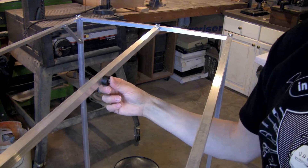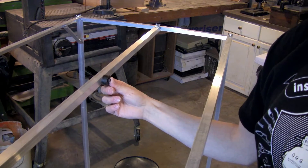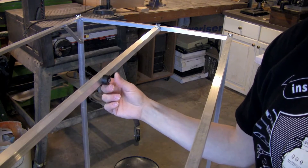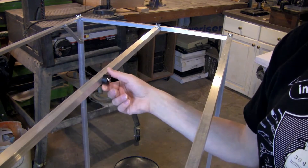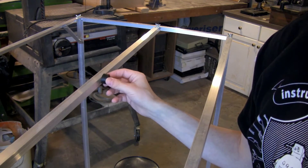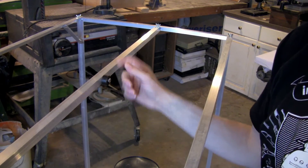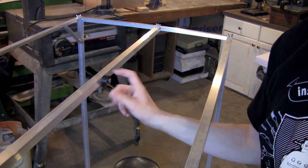For the actual camera mount, this is a 1/4-20 by 3/4-inch long socket cap screw. A 1/4-inch length would be perfect for my camera, but I didn't have it on hand, so I used this spacer — a piece of plastic I found in my junk drawer. I do have a nut on there when it's not in use, otherwise the screw would fall right out.